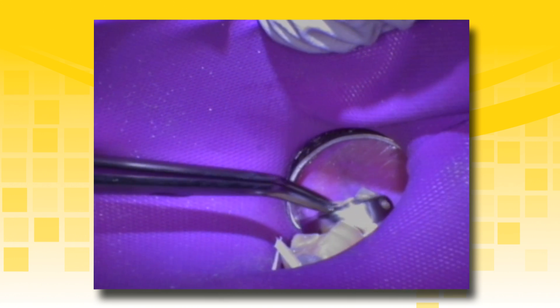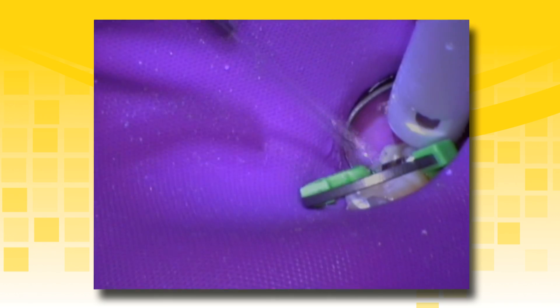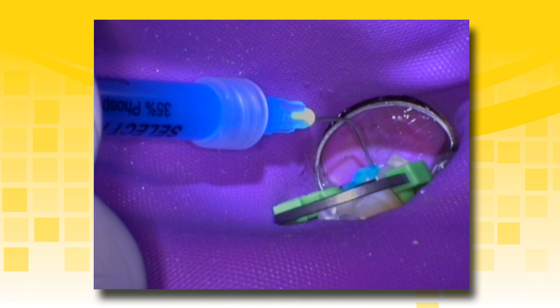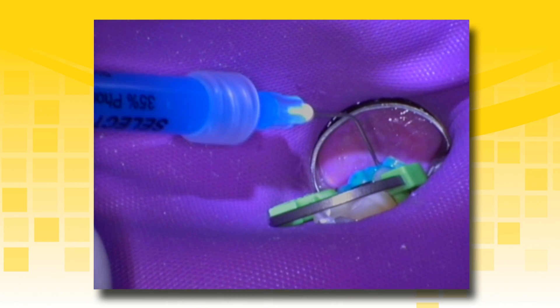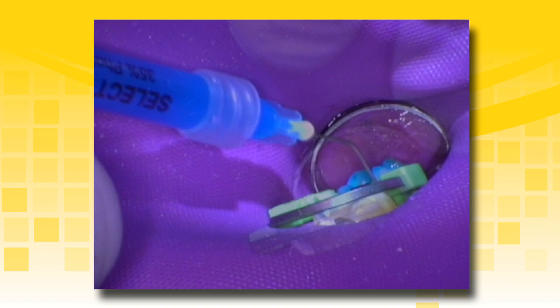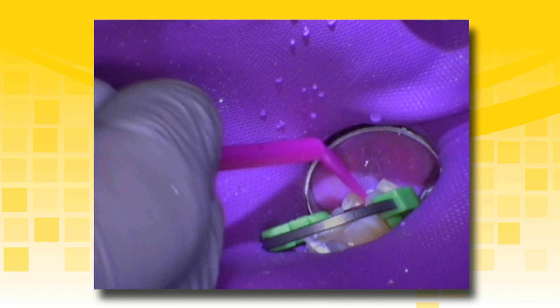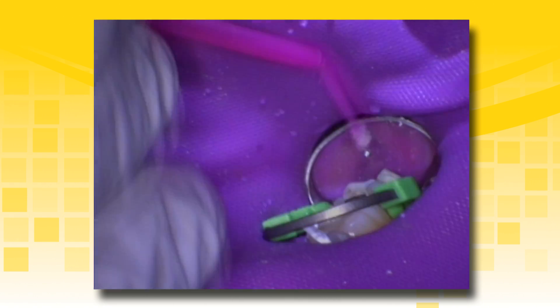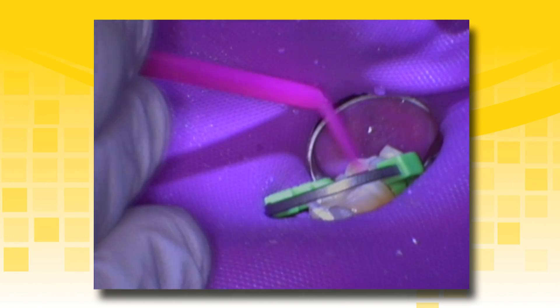Continuing with the previous case, place a matrix band or sectional matrix as desired to ensure adequate restoration form and contact. Keep the preparation moist after placement of Theracal LC prior to adhesive placement. Select HV with BAC etchant is being used in the selective etch technique applying only to the enamel. Completely rinse all etchant and leave the preparation visibly moist prior to adhesive placement. Place the desired adhesive such as Albon Universal and ensure that the exposed dentin, enamel, and Theracal LC liner are completely penetrated with the adhesive. Scrub the adhesive into the dentin with an agitating motion.